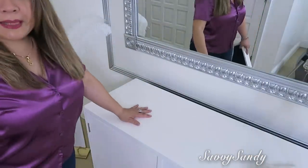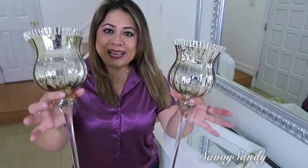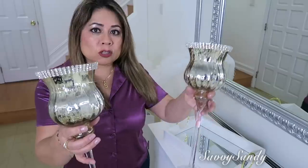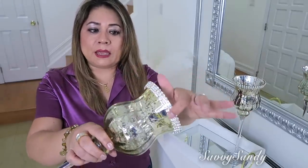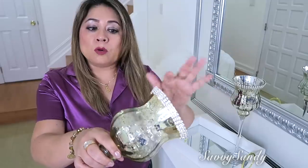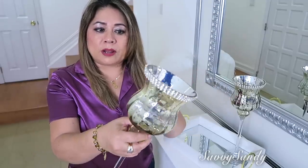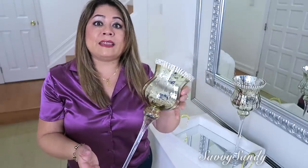Para esta mesa de la entrada pondré esta bandeja de Home Goods. Sobre la bandeja encontré estos candelabros preciosos — me parecieron muy elegantes el diseño y la terminación, y vienen en color dorado y plateado. Estos mismos candelabros los vi en una tienda muy fina de decoraciones que costaban 50 dólares, y los pagué solamente $7.99 en la tienda Ross.